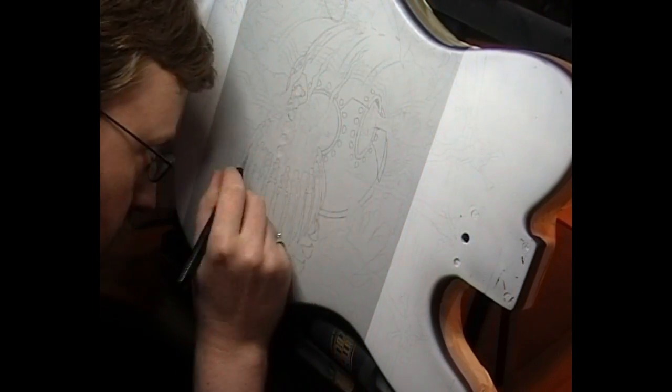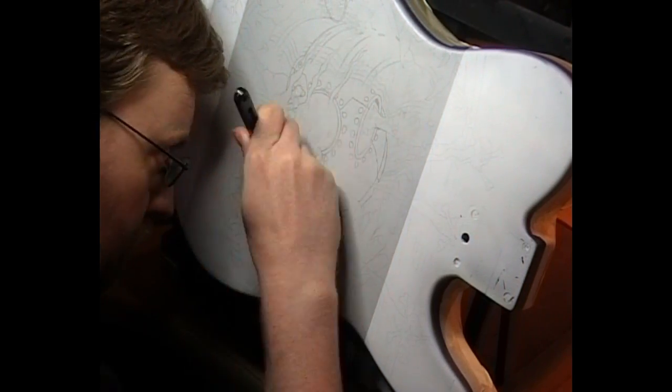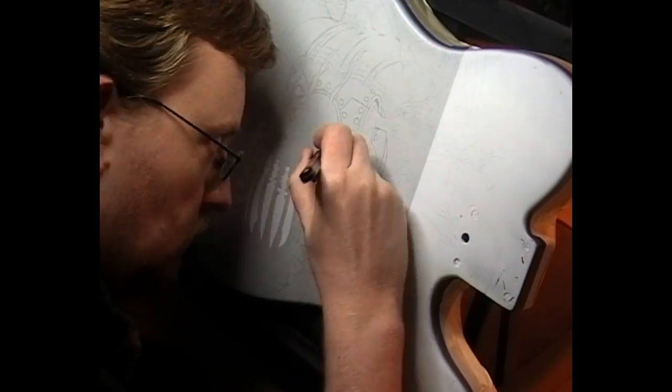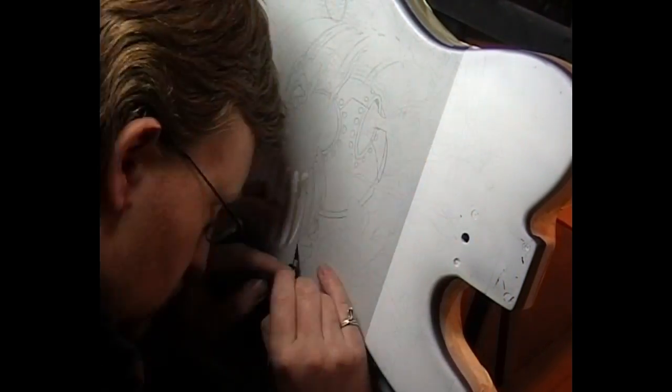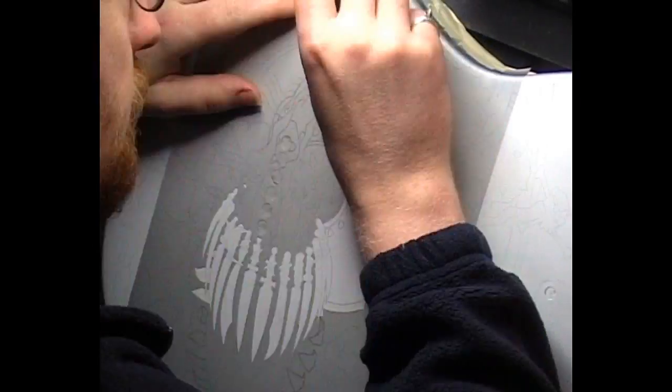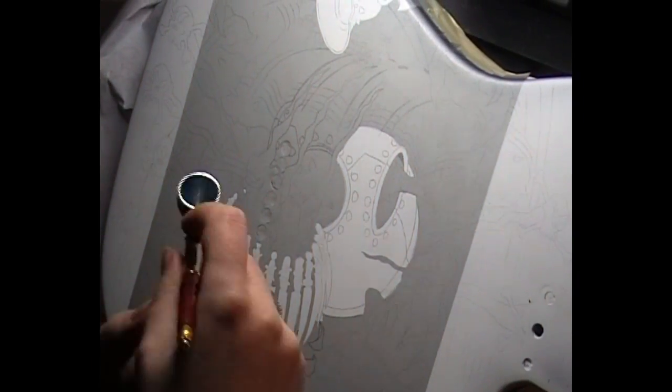There's some Ultra Mask going on it — great product. I'm just cutting out all the chrome bits that I'm going to be painting, like so. And the little helmet that's flying off at the top there.